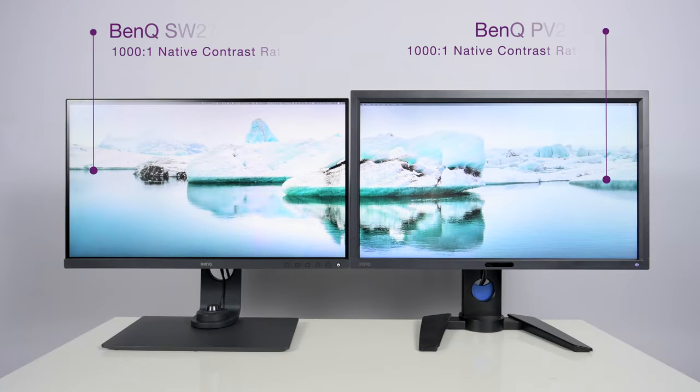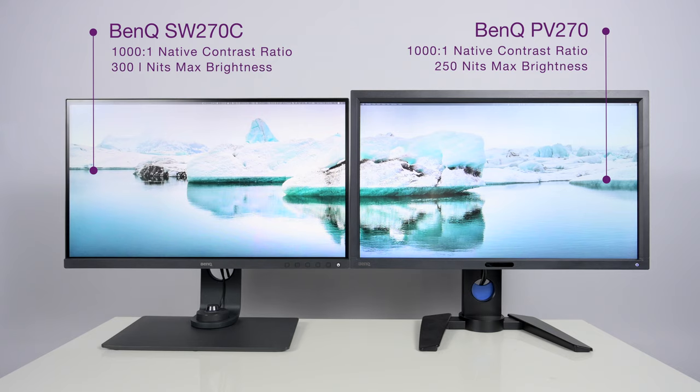Next up is contrast ratio. Both of these displays have a native contrast ratio of 1000:1. Where they differ is in max brightness — the PV270 is at 250 nits and the SW270C is at 300 nits, so about 50 nits brighter. For photography or video workflow, you're generally going to dim down the display anyway — I recommend calibrating your display to anywhere between 80 to 120 candela. But this shows that the backlight on the SW270C has also been upgraded.